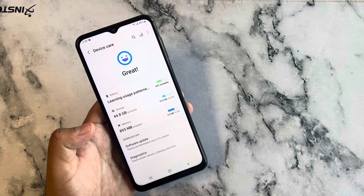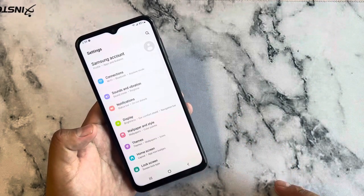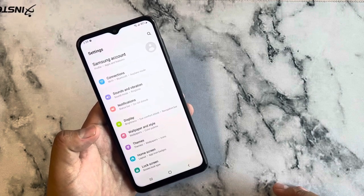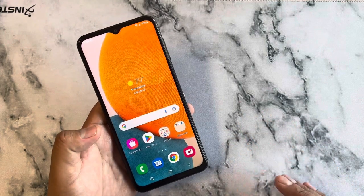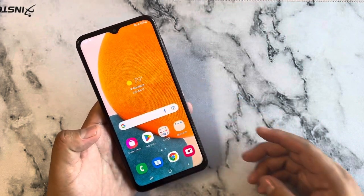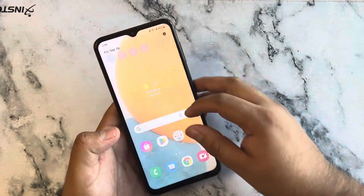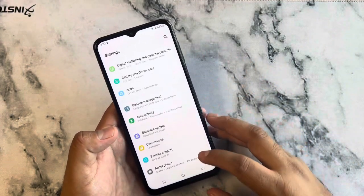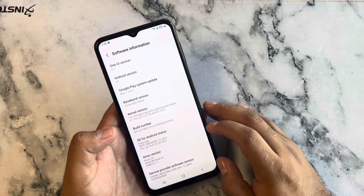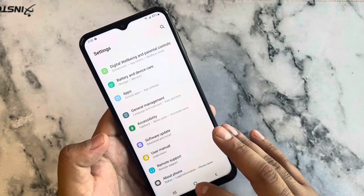It is a 5G device with a Snapdragon 695 5G processor running up to 2.2 GHz. It sports 4 gigs of RAM, which keeps things pretty smooth — not too laggy. It also comes with Android 12 and One UI 4.1 built in.